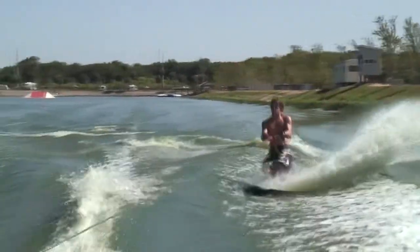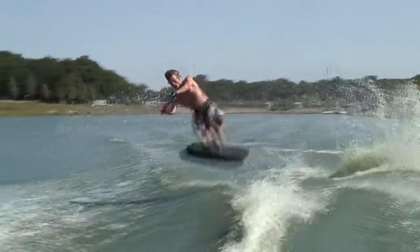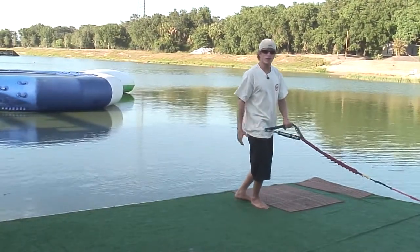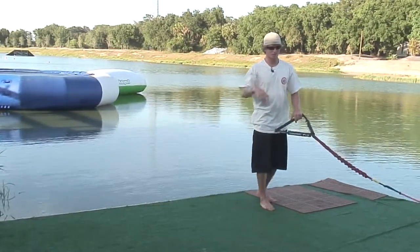So then the reverse — kind of the same thing, except it's a little more floaty. Same thing: start on bent knees, two or three feet outside the wake, and you're going to be on your front foot. This one is really, really even more front foot — this one's 100% front foot, not 99%. Not too much of a difference, but whatever.